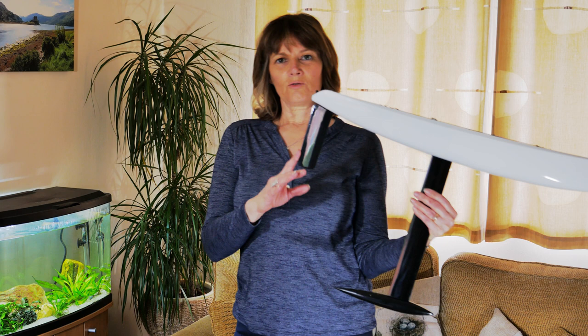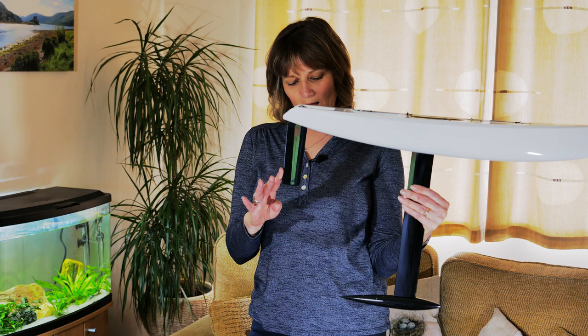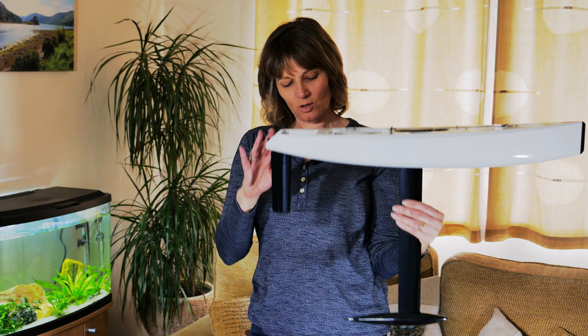At the back of the boat is the rudder. The rudder steers the boat and is connected to a small electric servo motor inside the hull, which in turn controls the rudder.